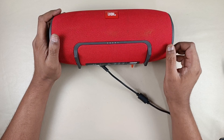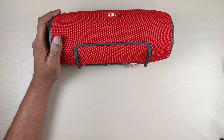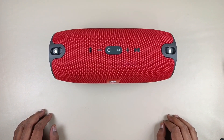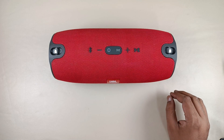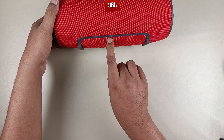Now I am going to test the speaker. I will remove the charging cable. Now I am turning on the speaker. Now I am playing a non-copyright song. The battery is almost full.